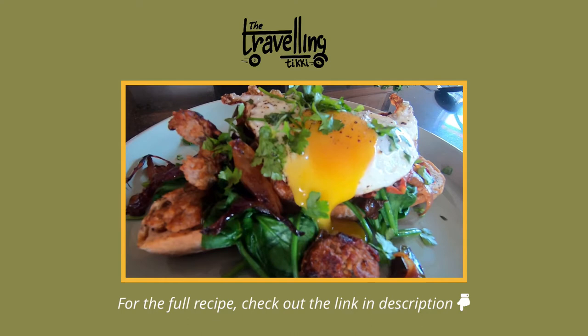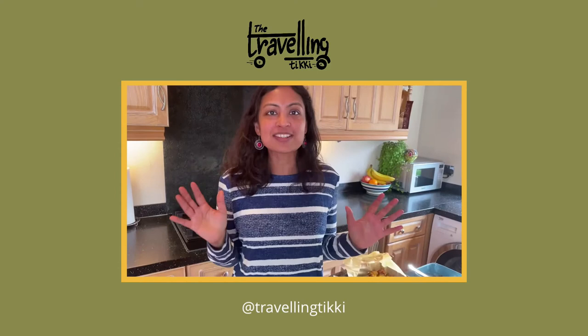If you like my recipes, don't forget to subscribe and follow me on social media. I'm on Instagram and Facebook at Traveling Tikki. If you are cooking one of my recipes, I'd love to see them — tag me at Traveling Tikki. Bye!